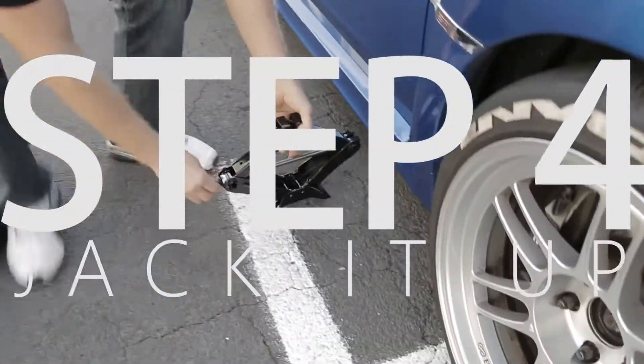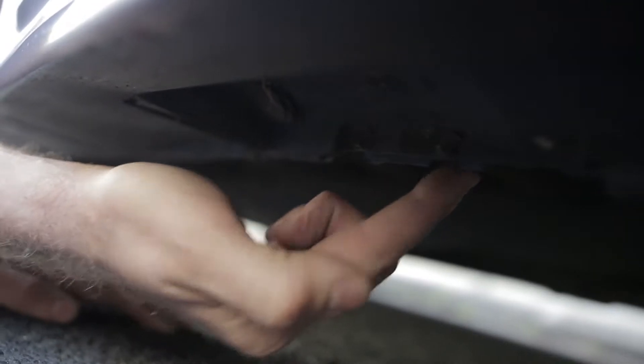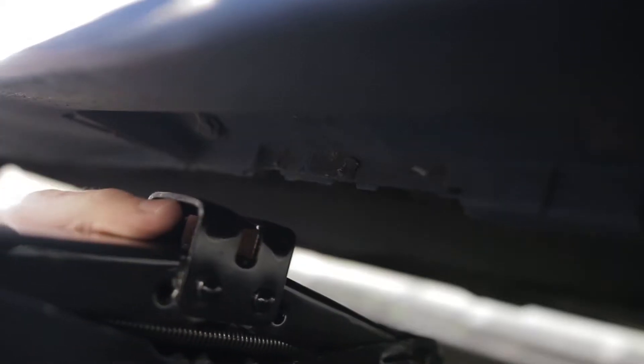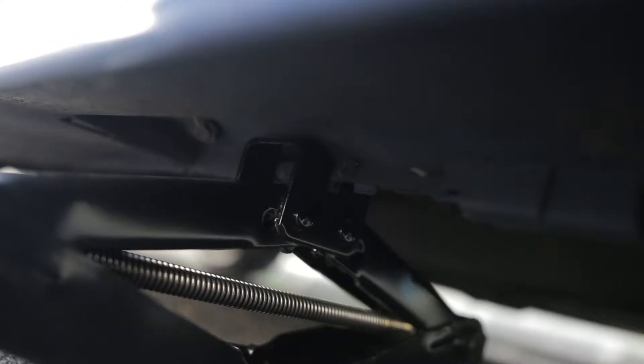Step four: find the jack point local to the tire that's flat. This varies between vehicles, but a common theme is this little ridge area. Grab your jack — you might notice a groove at the top. Line this groove with the ridge on the mounting point under the car. This is to make sure the car doesn't slip off the jack.